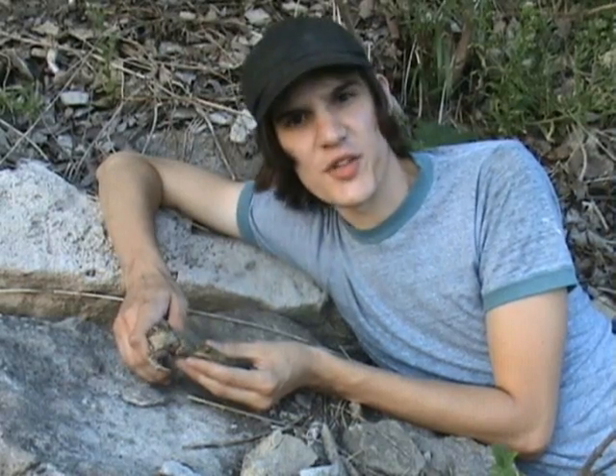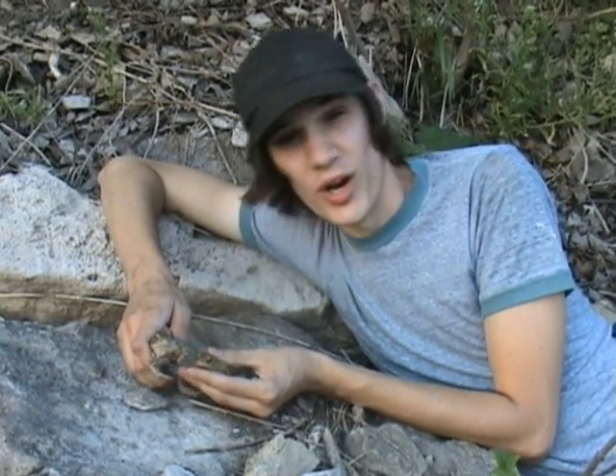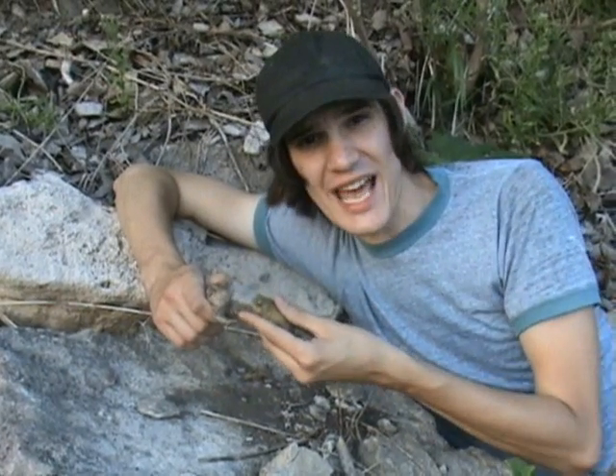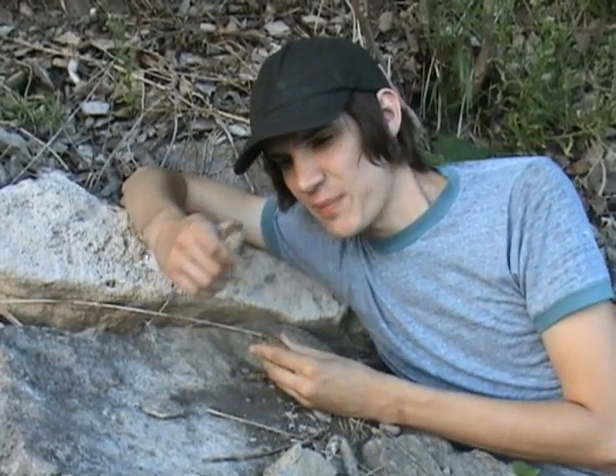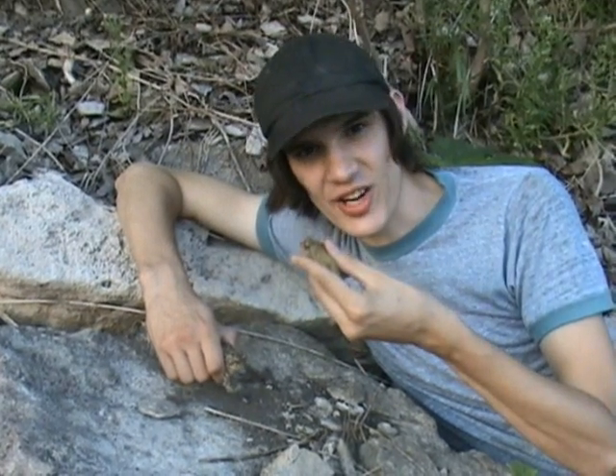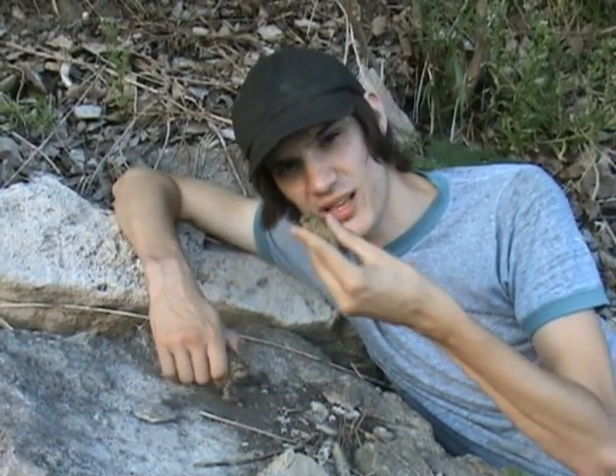There are a few ways you can tell the difference between them, and one of them is the call. Their calls are almost exactly the same, except the Fowler's toad's call is real short, and the American toad's is like 20 seconds long — he'll call for like 20 seconds at a time, he's got a real long call.